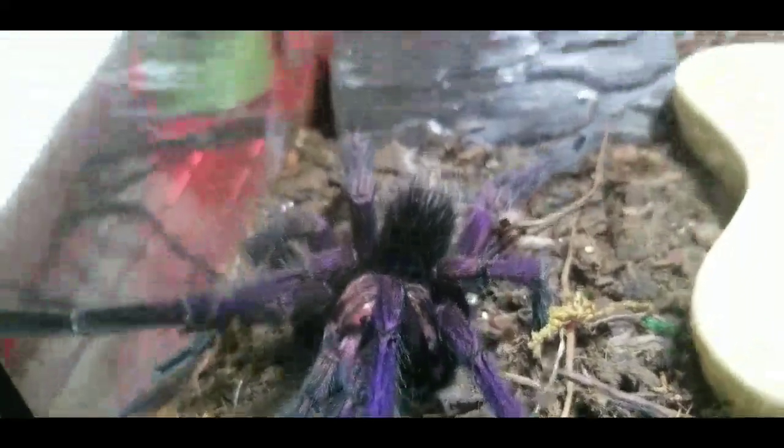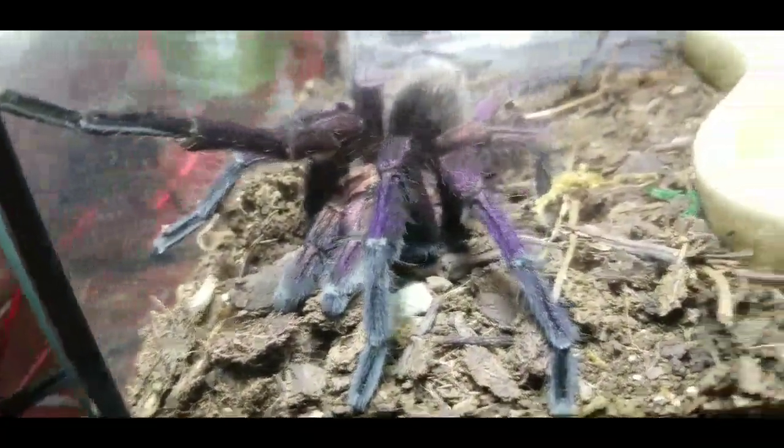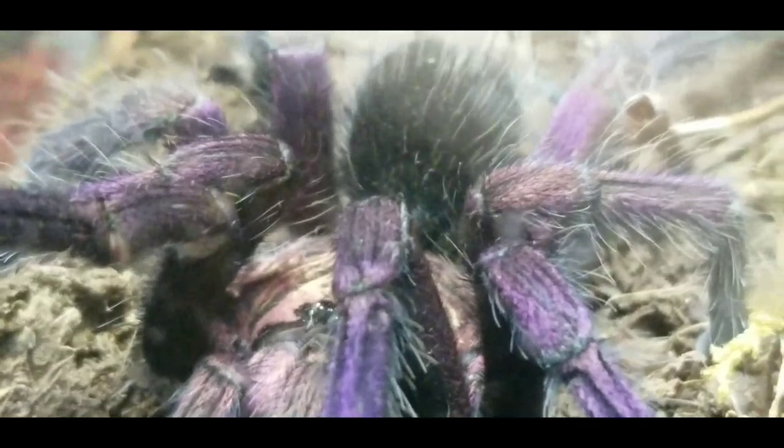That's all, folks! He is a pretty guy — look how pretty he is. Let's put the white light source a little bit closer to him. See those colors just pop? Wow, pretty! Chromatopelma species — the perfect purple blue.